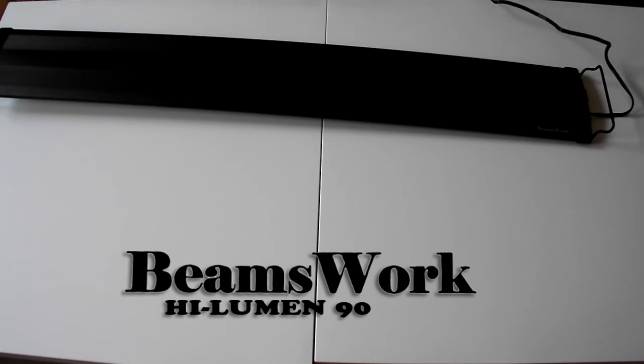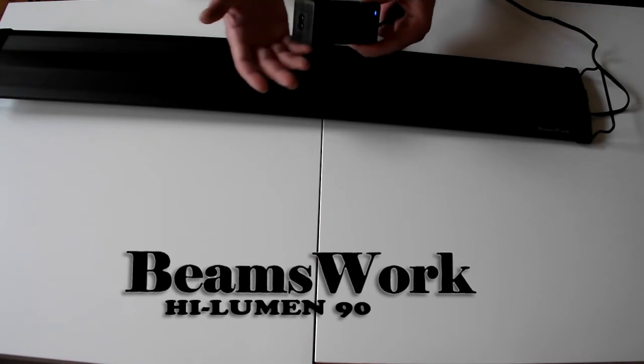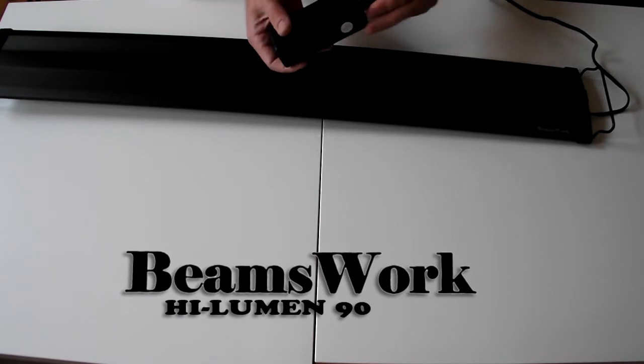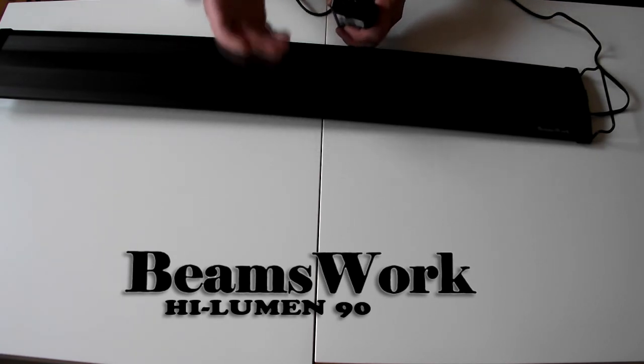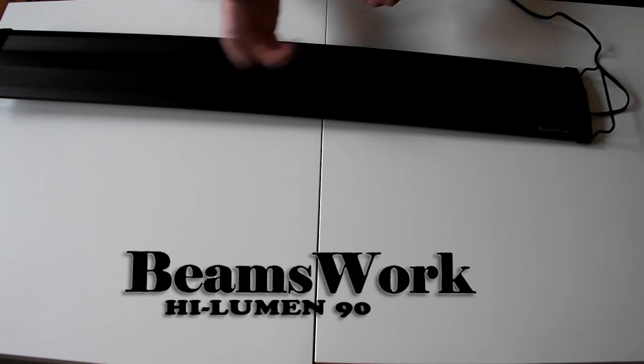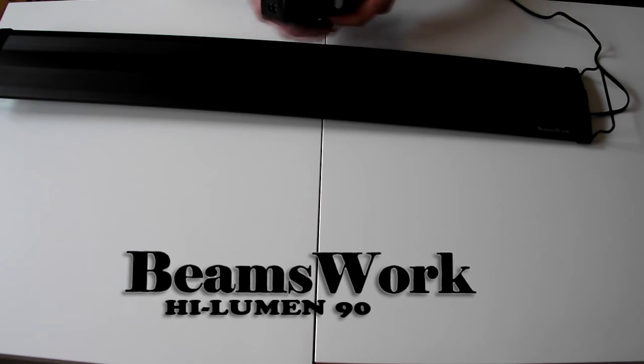The power supply is a nice low-profile box. The connector going to it is waterproof. The other side is just a two-pin plug — the kind you'd find on the back of a stereo or a sky box — and it just pushes in and plugs straight into the wall.